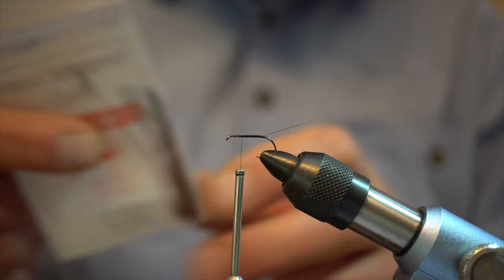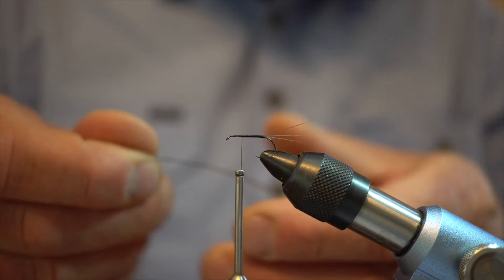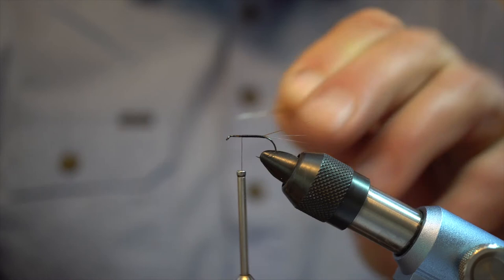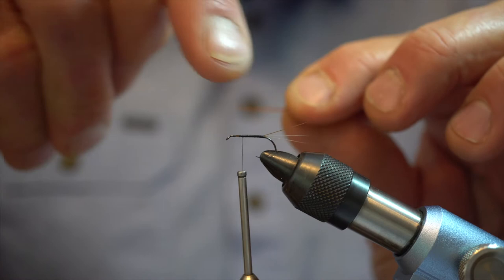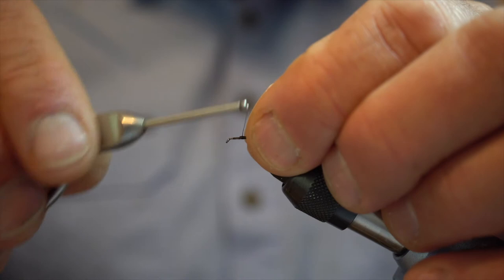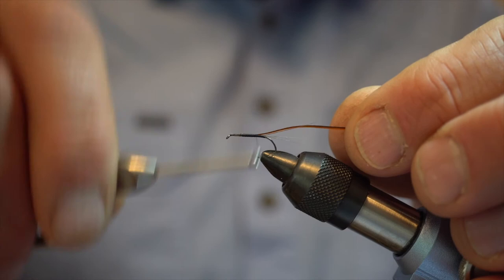Now we're going to go in with our orange strip quill body. These have a little fluffy bit up the top — just cut that off. You'll find when looking at your quill that they're slightly curved, so I like to tie it in with the curved face facing down. We tie it up the full length of the hook because we're looking for a nice smooth uniform body. Touching turns right back to where our tail protrudes out at the back of this fly.